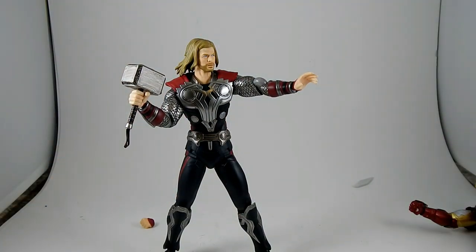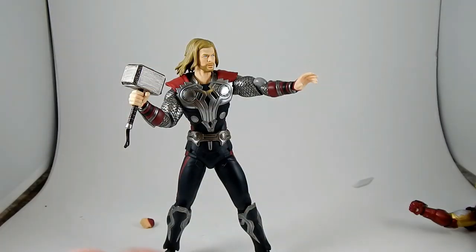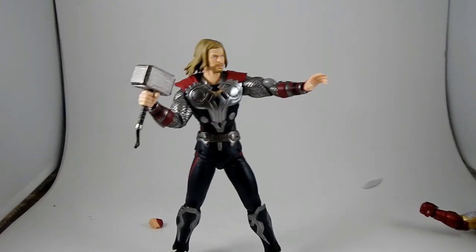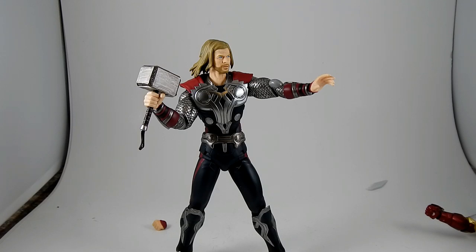Let's see what else he comes with — I haven't even finished opening this, I was so impressed by the figure himself. We get a Figma stand and what looks to me like an extra wrist joint. I wonder what that's for — unless it's just an extra wrist joint. And finally, taped to the inside of the plastic tray — we get his cape.